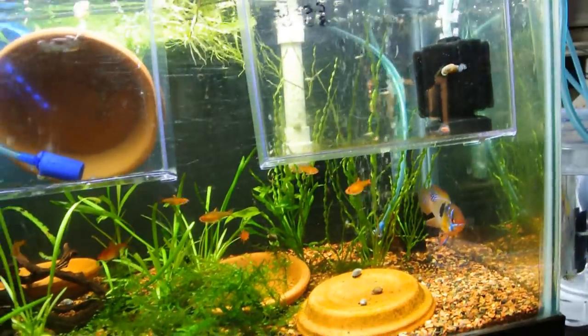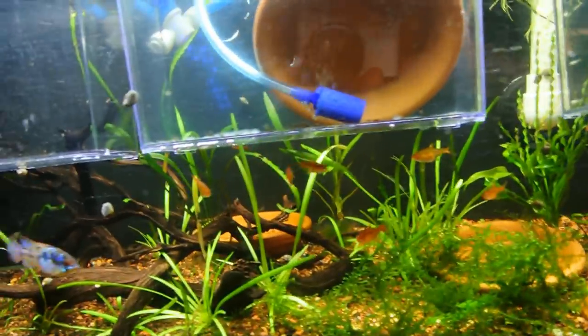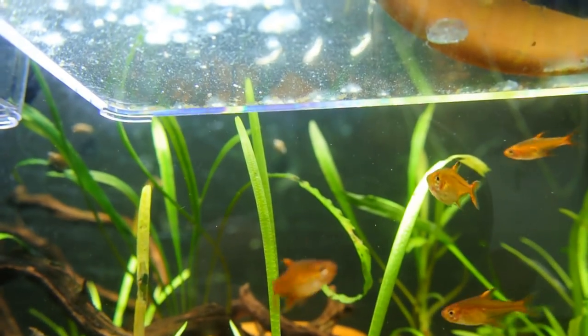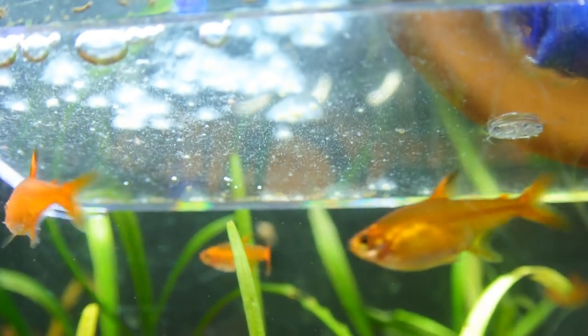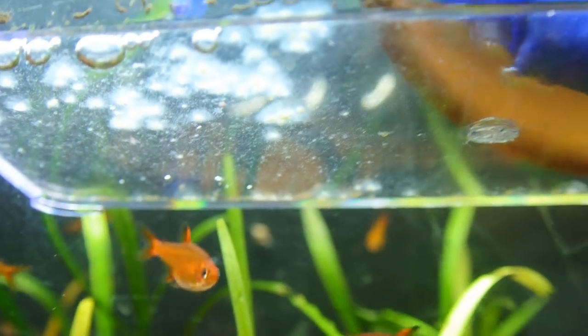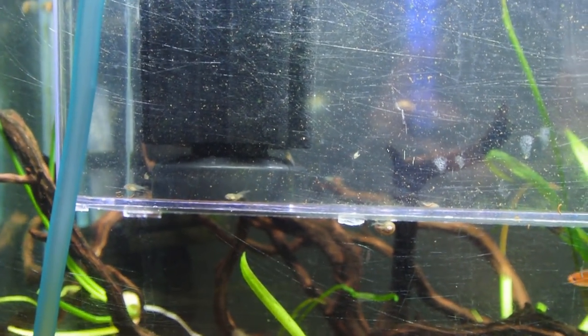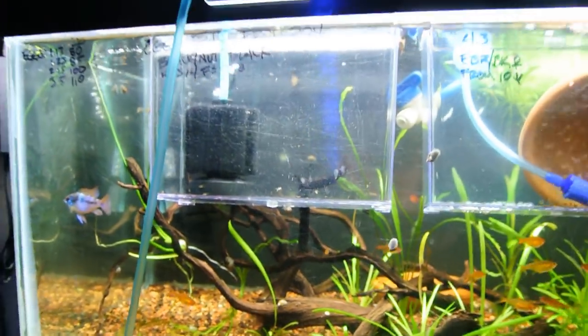Those fry need to get moved out of this container and into a bigger one. This is a batch that just laid eggs for me the other day — it doesn't look like there's that many wigglers on the bottom of the container, and there are quite a few eggs that fungused over and fell off the stone. But there are some wigglers. This is another batch of fry over here — they'll need to move up and out sooner or later. A couple more batches of fry over here. This tank here looks like it has a big cloud of dead fry, unfortunately.